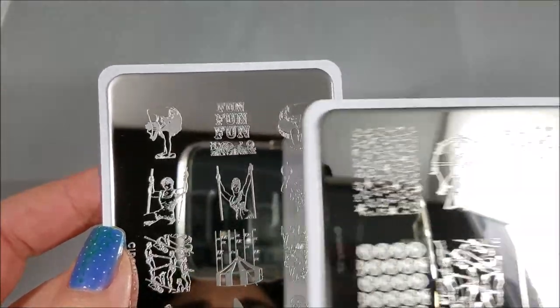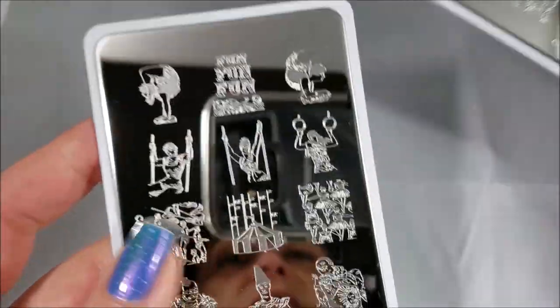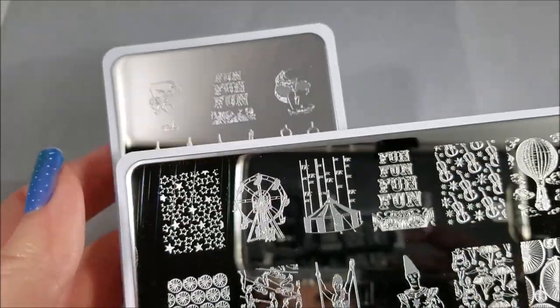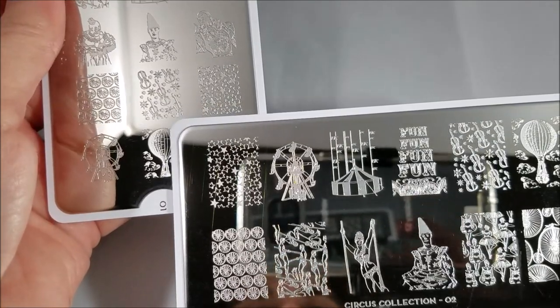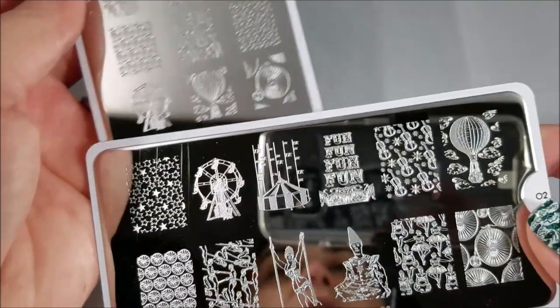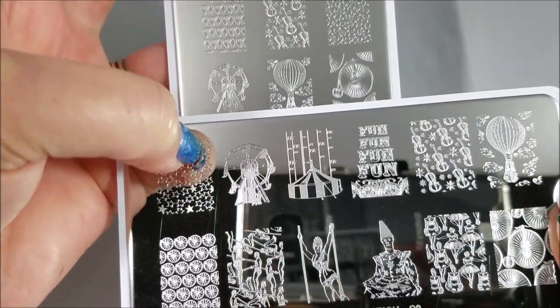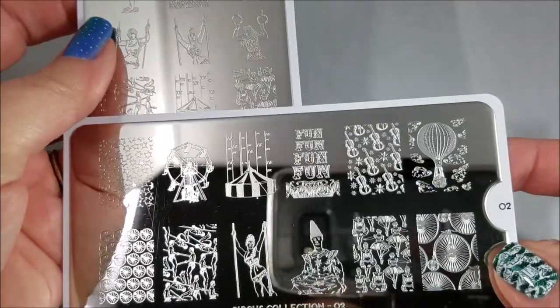The next thing I want to look at is all of the images you get on the XL plate are also on the regular sized plate, but there are fewer of them. So you've got both of the stars and those look like they're the same size. You've got the two ferris wheels — on the regular the ferris wheel is smaller, and on the XL it's bigger — so that's going to make a difference in how it shows up on your nail.